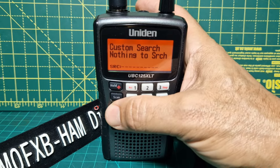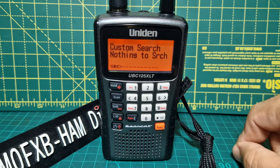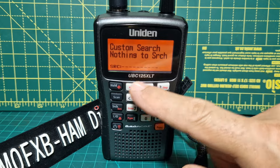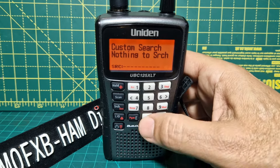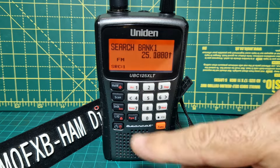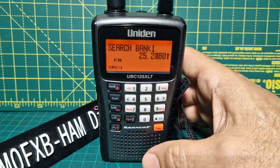Let's try search — it's just beeping. Why is it searching? Because if you look here where it says SRC for search, everything is unselected. So what do these lines mean? They represent banks one through seven to zero. Let's just press number one and look — it's going to start searching what is pre-programmed into your scanner, right out of the box, which is very nice.